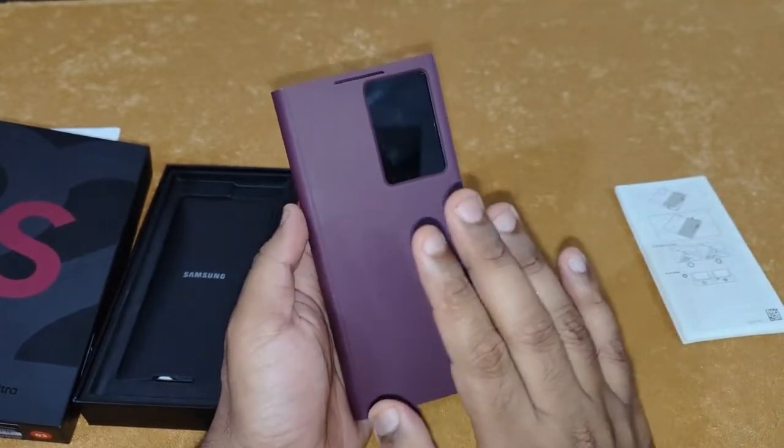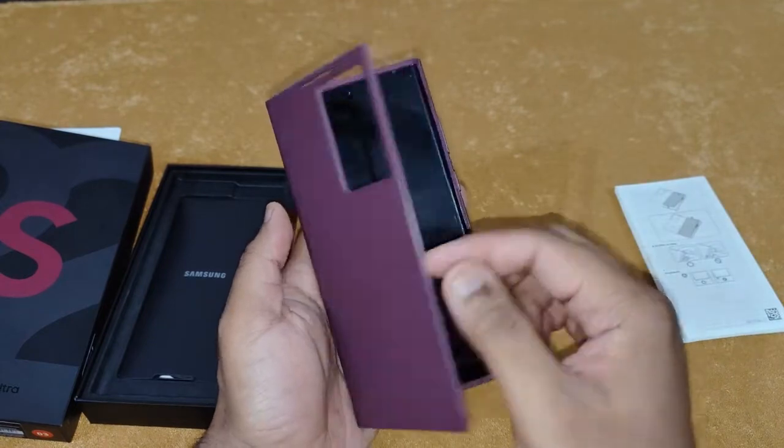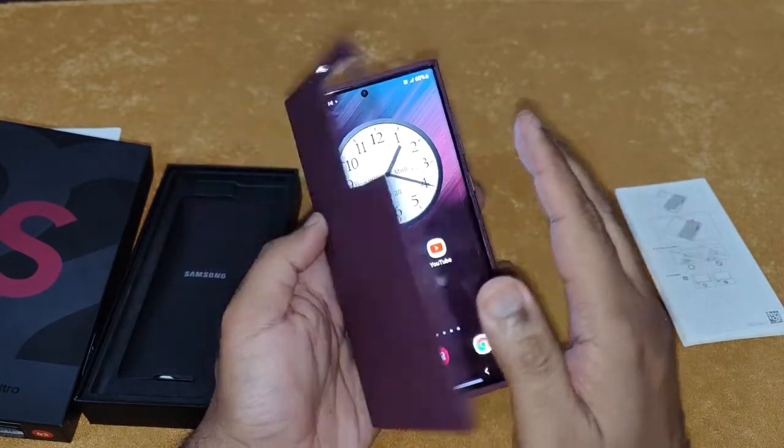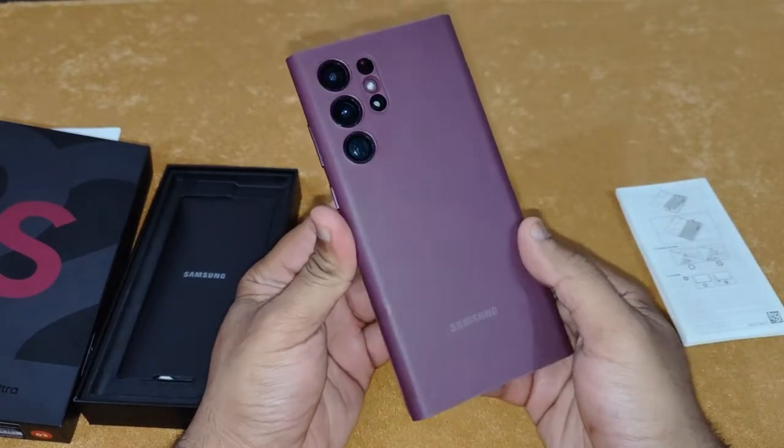So all in all, I would say that this case is the perfect case for the Galaxy S22 Ultra. I would suggest you buy this case — it's a must-have case for your Galaxy S22 Ultra.